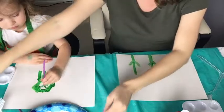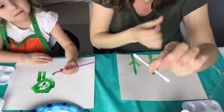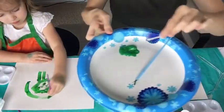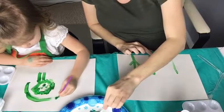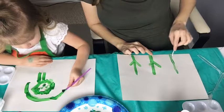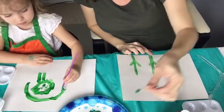You could even use a q-tip if you don't have paintbrushes. Hi from Germany, hi Gina, thanks for joining us. Just dab the q-tip in and you could make some petals. If you don't want to get the paintbrushes dirty, you can just throw the q-tip in the trash afterwards.